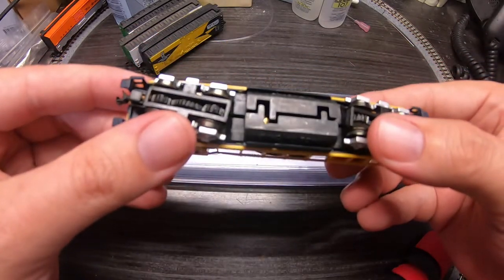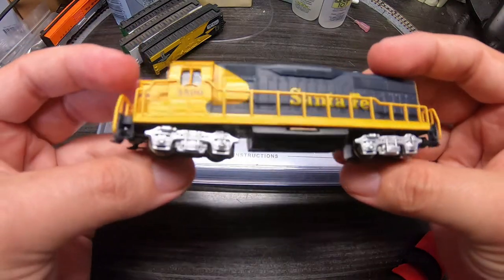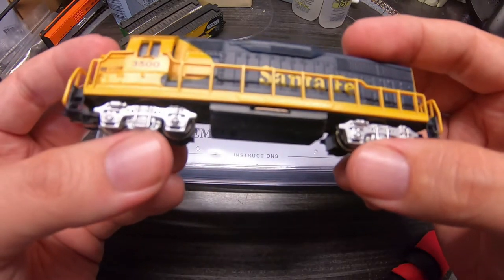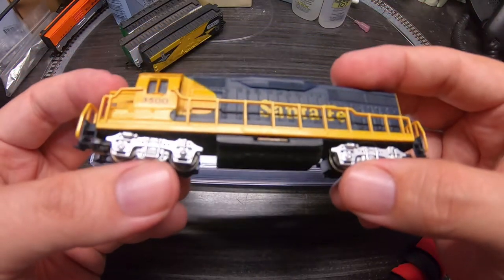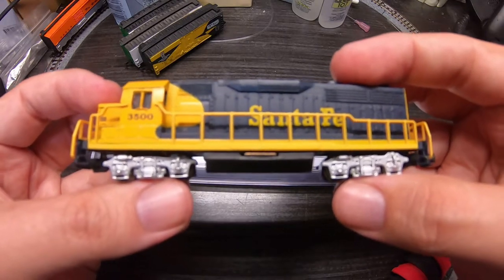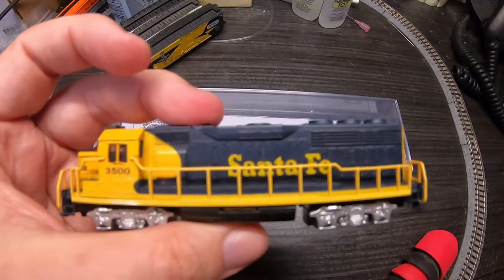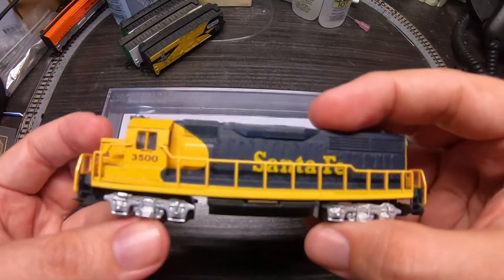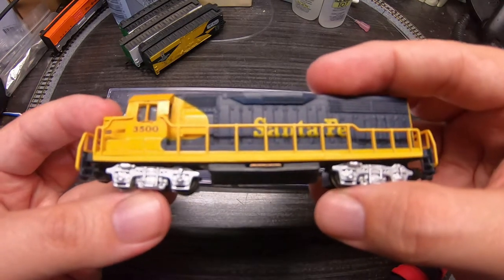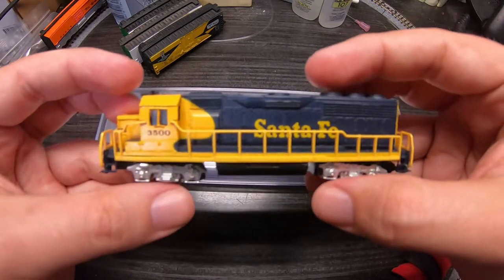I've got one other split frame from around this era — it's a GP50 and it's a really good runner, so I'm hoping this one is too. Let's take it over to the switching layout and try it there. I do have a little circle track here on the workbench, but I can get much better film over on the little switching layout, so we'll pick up right back over there.